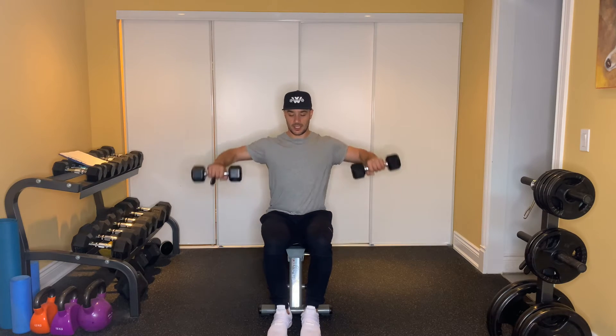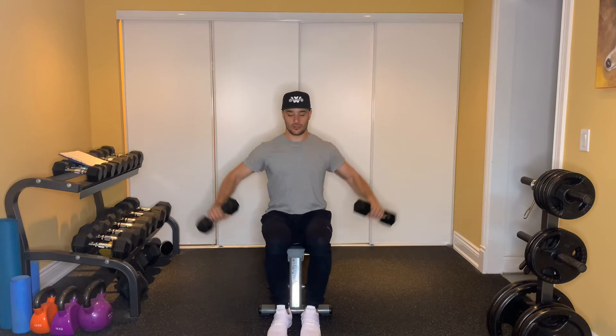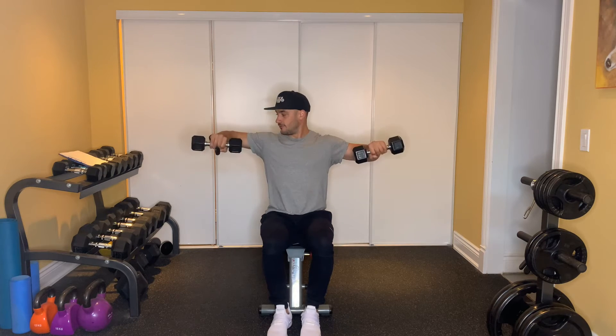Arms are going to come up and then it's 90 degrees right at the top. You bring it down, drive up two, down, drive up three, down, drive up four.